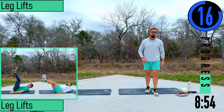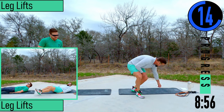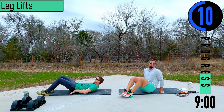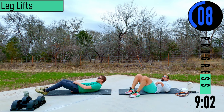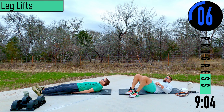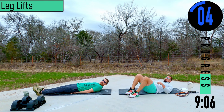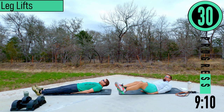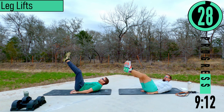Leg lifts. As you like to say, I can now feel the sweat — oh, I'm feeling it. All right, feet out, head up, coming up and down.